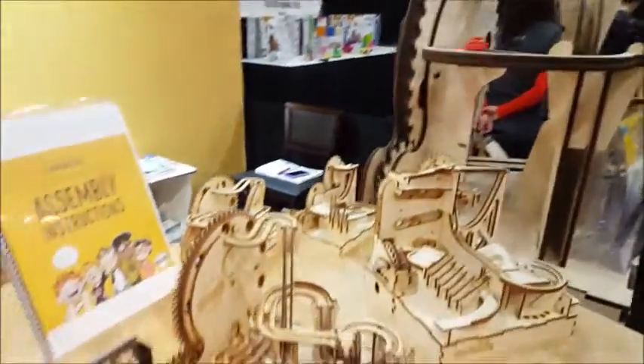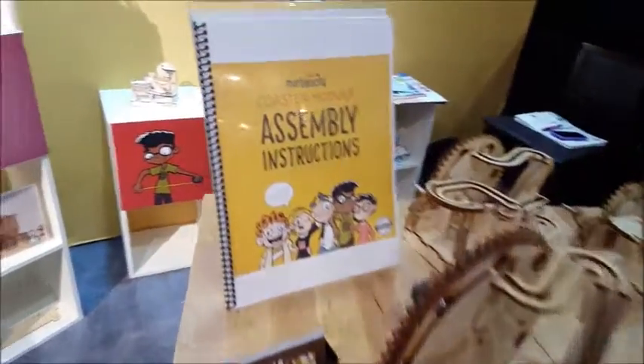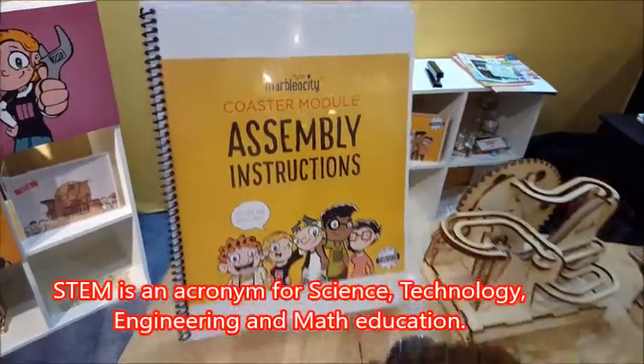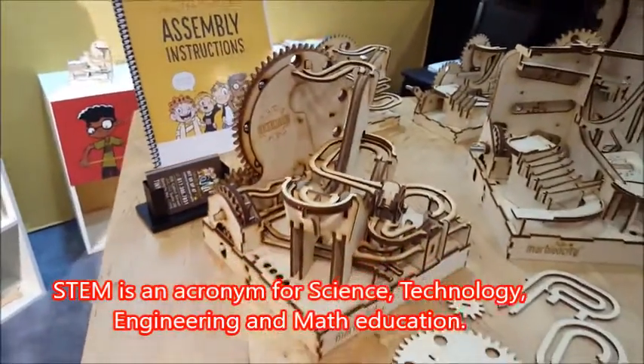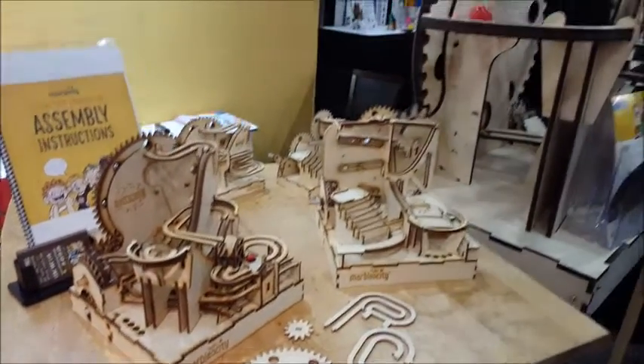So now he has something else for kids, and it's called Marbleocity. The line's called Marbleocity, and the company's called Tinkaneer. It's a line of STEM maker kits made out of laser-cut wood that build up into beautiful marble machine contraptions, teaching physics and engineering concepts along the way.